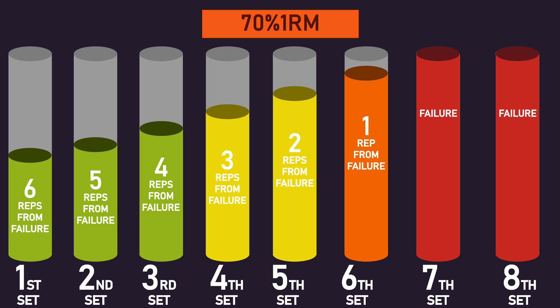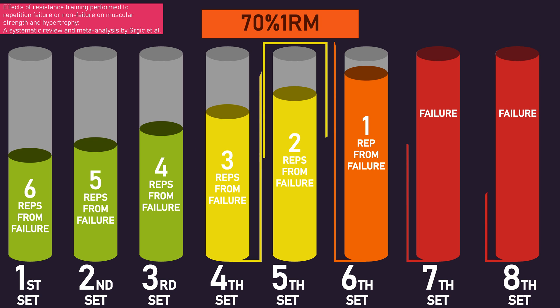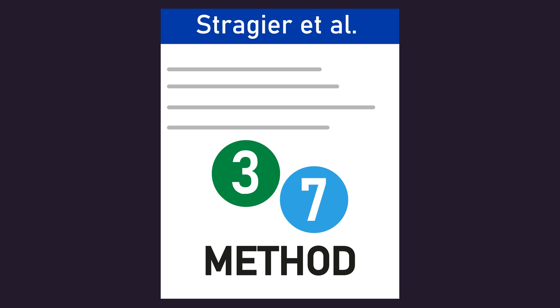Training to failure does not appear to be necessary for hypertrophy. A fair few papers demonstrate that training 3-1 reps away from failure per set is as effective as training to failure. Out of the 8 sets for the normal group, 5 sets would likely have been within 3 reps from failure. Furthermore, there is some evidence that training 5 reps away from failure could also be as effective as training to failure for hypertrophy, so perhaps even more of the normal group's sets could be classified as optimal for building muscle. On this basis, this study probably did find the 3-7 method to truly have some enhanced benefit for muscle hypertrophy.